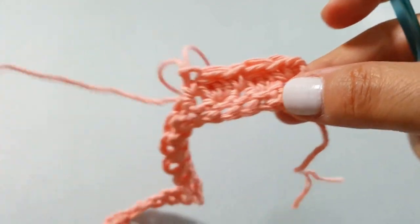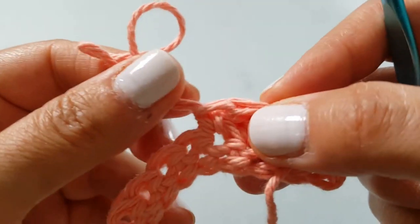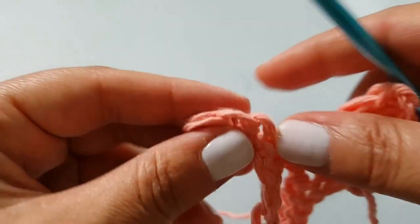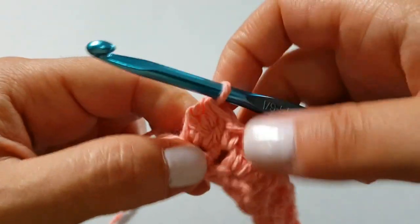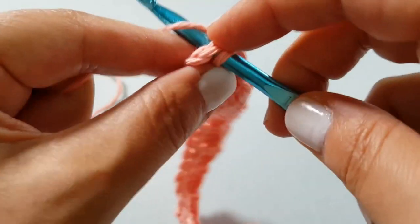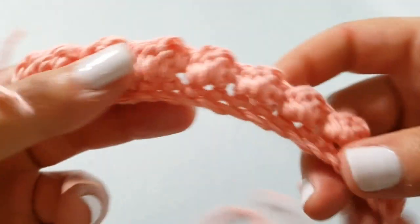When you turn it over you can see it's got this nice puffy texture - that is the bobble. You're going to repeat that all the way to the end: bobble, single, bobble, single all the way across. Into the very last stitch you will be doing a single crochet. I've just created the last cluster, one stitch left - single crochet to finish off my row. Your work will look something like this when you turn it around - this is our bobble row.